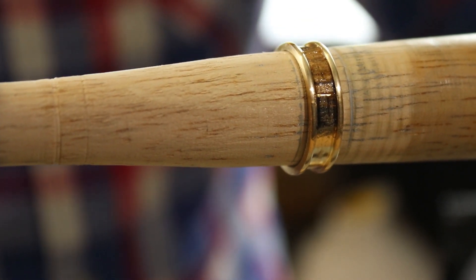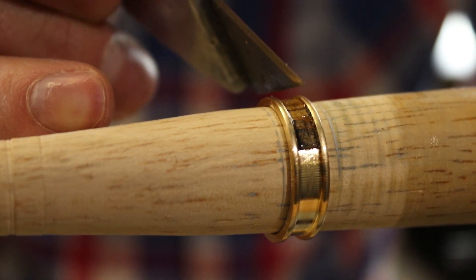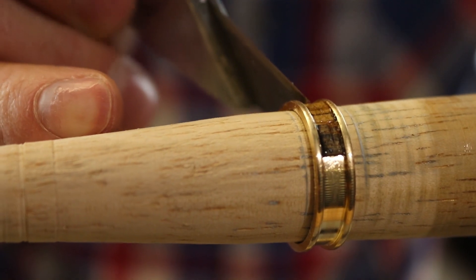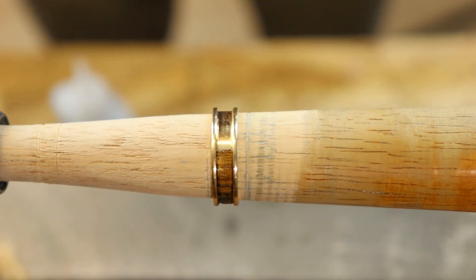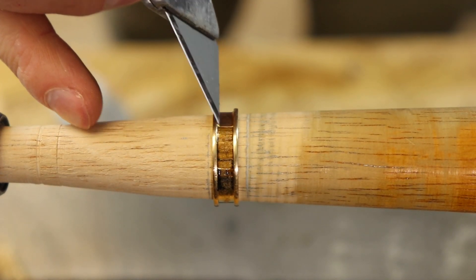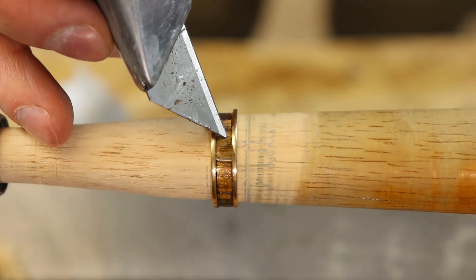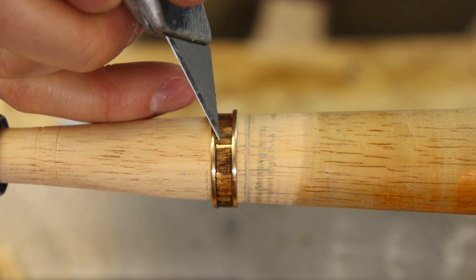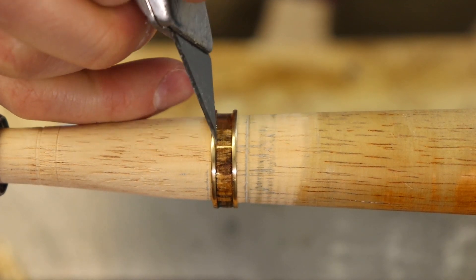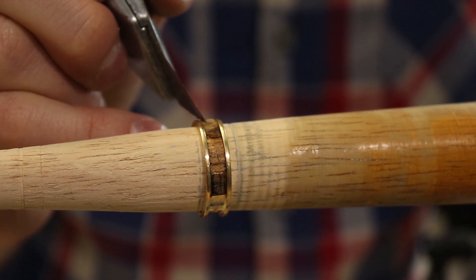I'm basically just working my way around the ring, putting little chunks in where I can and trying my best to match up the grain and make sure it looks uniform with no big gaps. This is the hardest part about doing these style rings because you always end up with a little bit of super glue on your blade, and it sticks and moves around, and right when you think it's dry it lifts up. But the effect is really beautiful.